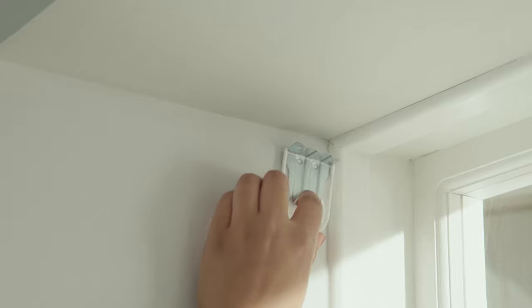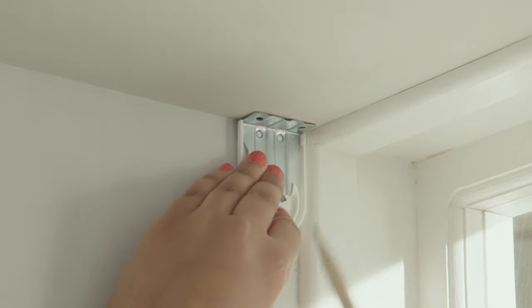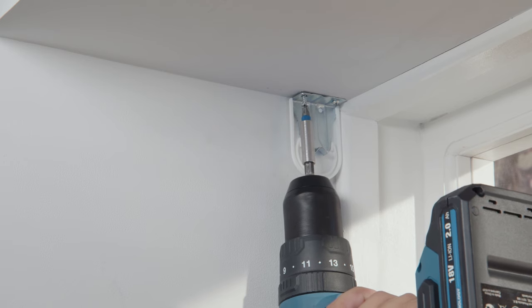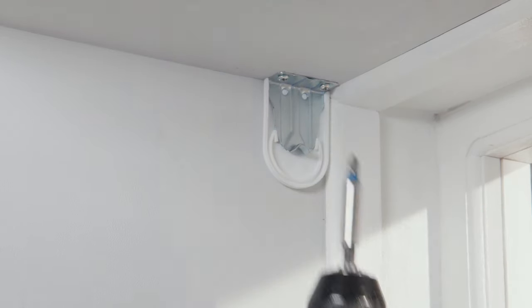So let's fix the brackets. Using a pencil, mark the position of the brackets and drill the holes. Fix the brackets in place using suitable fixings and wall plugs. If screws and plugs are provided, ensure that they are suitable for your type of wall or window. If in doubt, consult a professional.